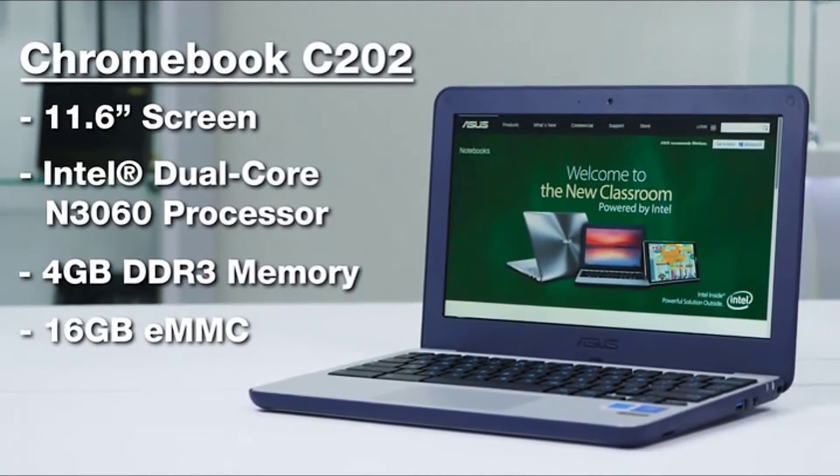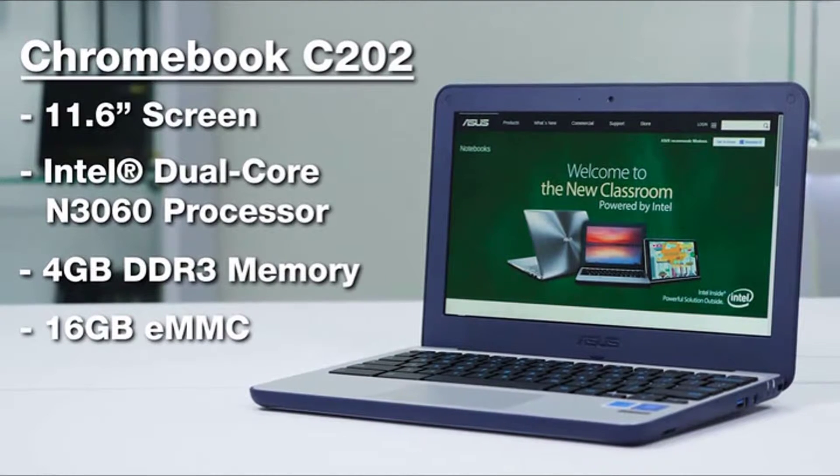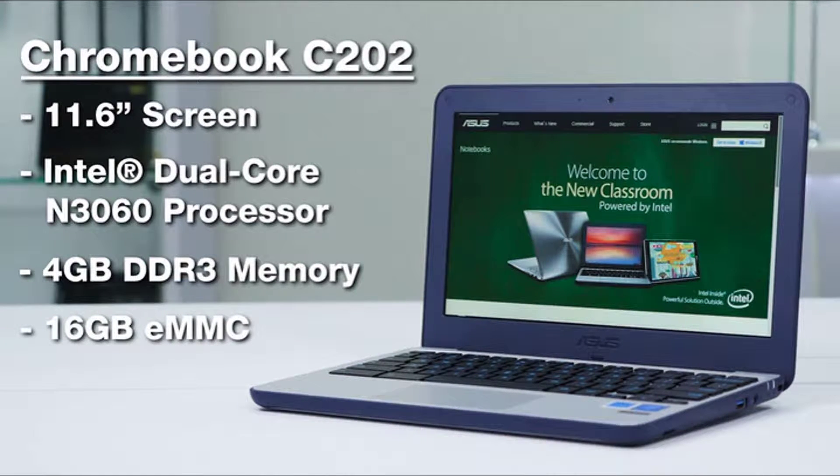It comes with an 11.6 inch 1366x768 anti-glare screen, an Intel Celeron CPU, up to 4GB of RAM, and 16GB of flash storage, which is expandable with an SD card.